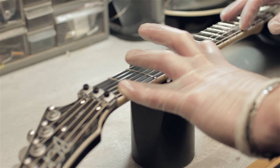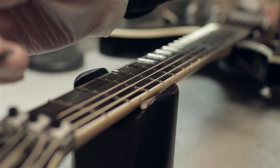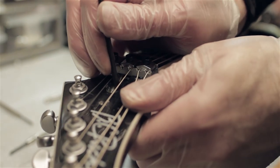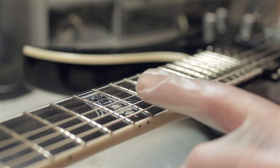After it passes our finish inspection, we check the action and relief of the neck. If the action isn't to our liking, we carefully adjust the truss rod to ensure proper relief. Once we sign off on the action, we check and adjust intonation.